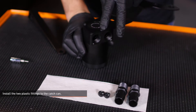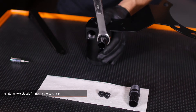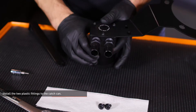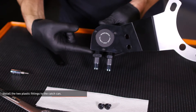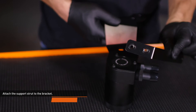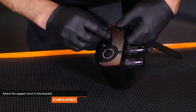Install the 2 plastic fittings to the catch can and tighten them completely. Note that the threads on the fittings are tapered and will not be flush with the can when installed. Attach the support strut to the bracket using the two provided bolts — thread the bolts in but do not tighten them completely.